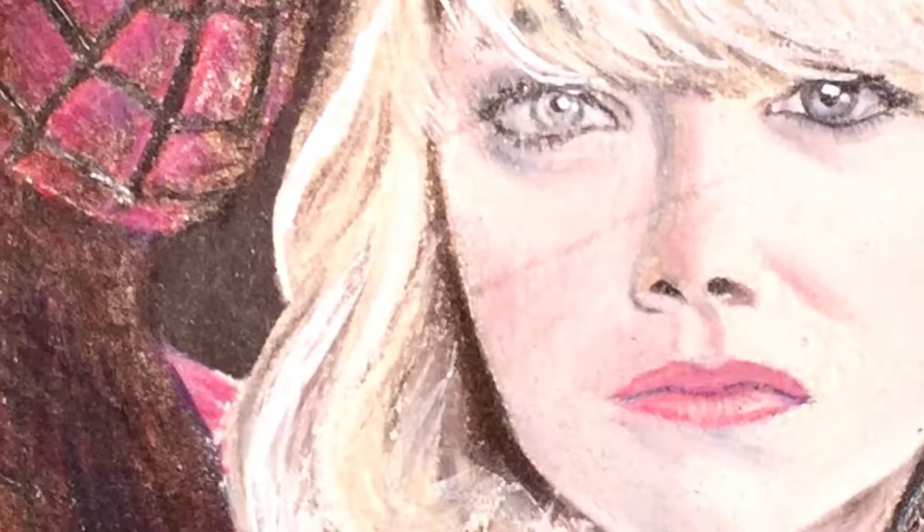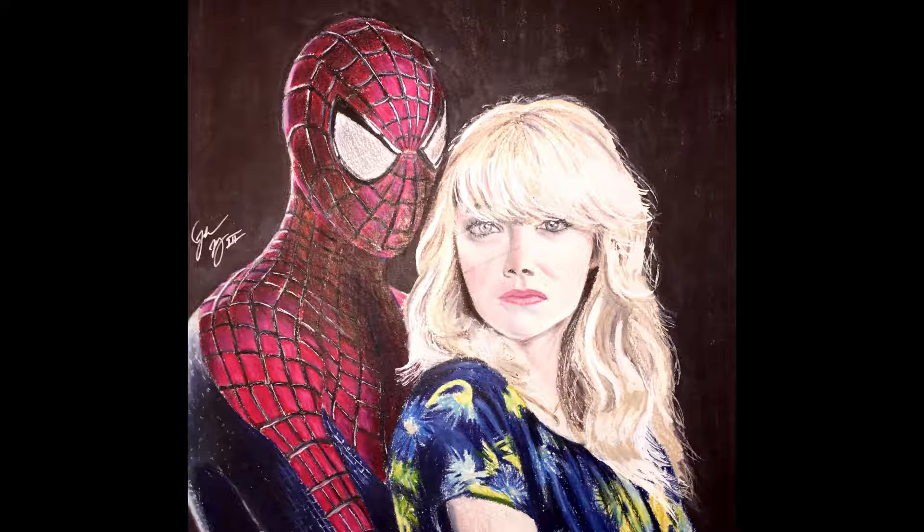I did Spider-Man because all my nephews, including my two boys, they're big fans of Spider-Man. They love Spider-Man, so they were watching me the whole time while I was drawing and they were like, 'Oh wow, that's amazing, this is cool, I love Spider-Man. You're such a talented artist, you're so great.'